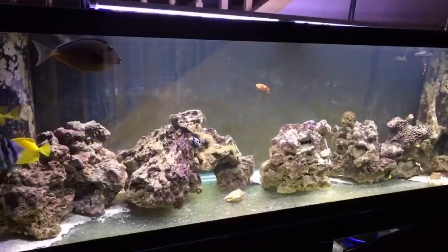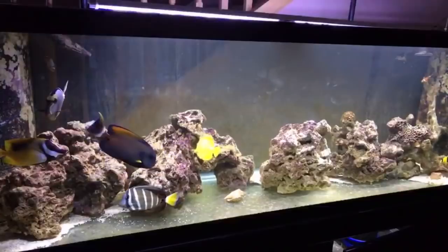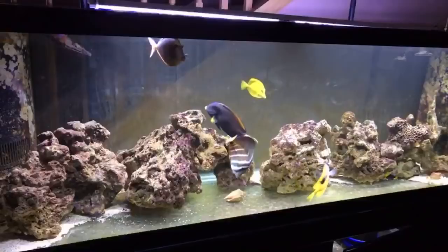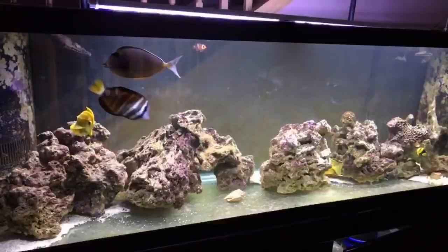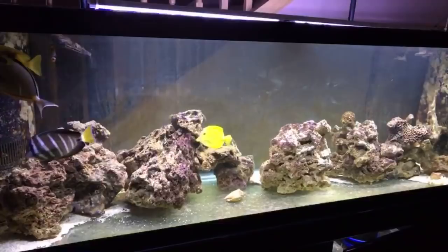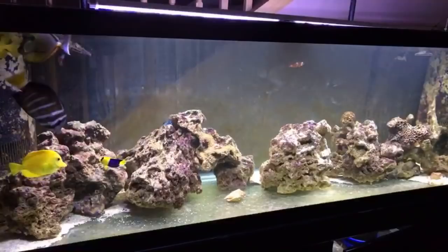I was thinking about tiling the bottom of this tank with black marble. Depending on what happens with my life I might still do it — take the rock out, cut some nice thin black marble tiles and lay them on the bottom. It would really make the tank pop, look really classy with the rock against the black marble. I'd put it in sections while the fish are in there, and any little cracks between tiles are easy to vacuum out.